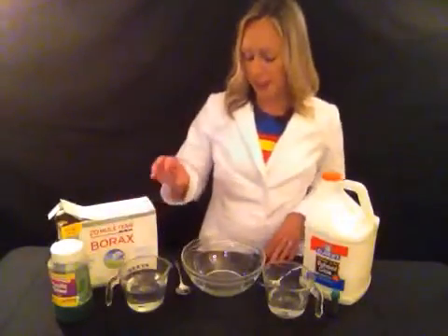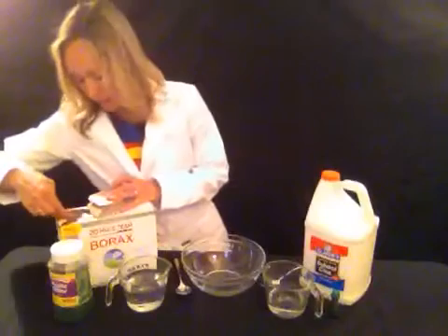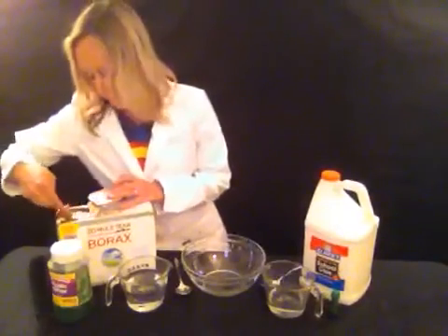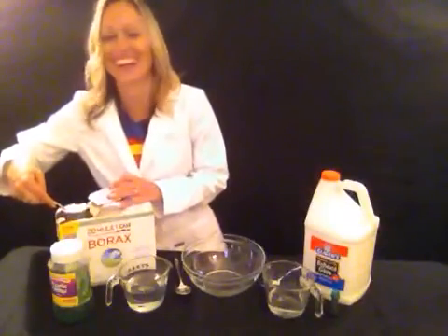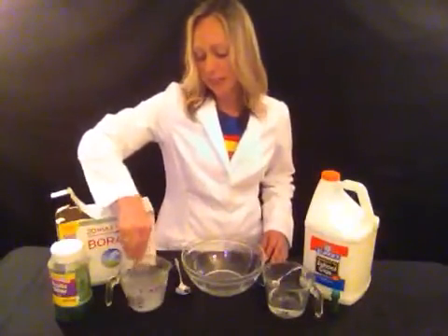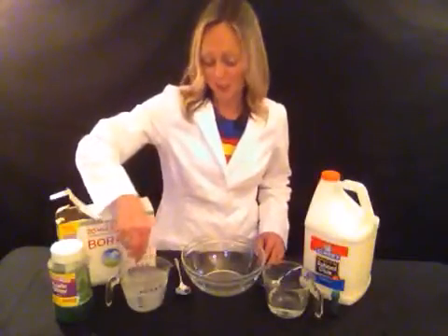So I have one cup of water here and I am going to add about a teaspoon of borax to it. Now this is a really old box of borax because I love making slime, so it gets a little hard to find some that's not all full of big huge chunks. I am going to put it into the water and mix the borax into the water. I like to use warm water because it helps it dissolve faster.